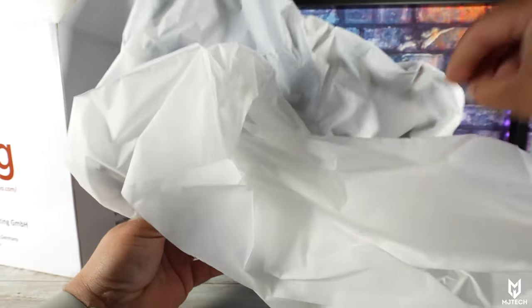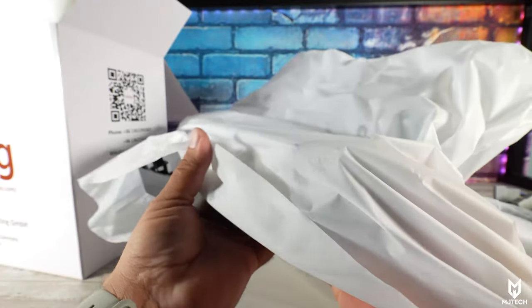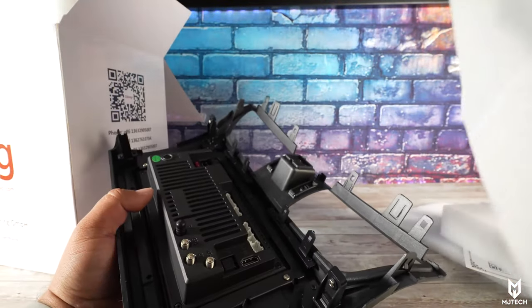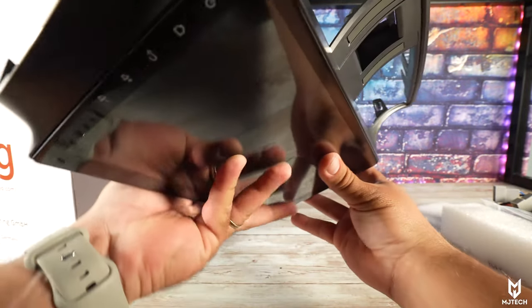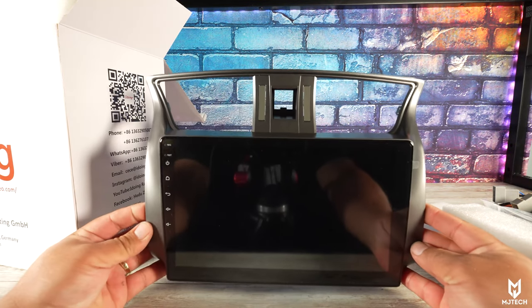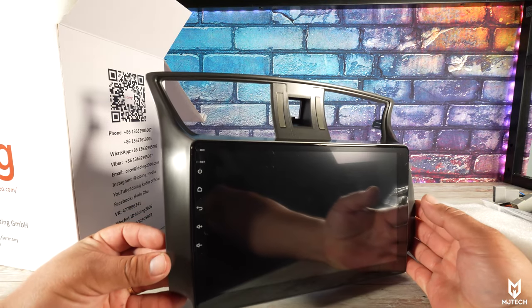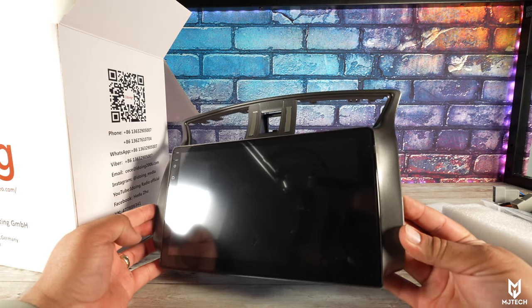There's no need for cutting, no need for customization — you simply disassemble your current head unit and pop this one in. In this case it looks like the vents and possibly the hazard buttons had to be transferred over, but yes, this is definitely the trim for the Nissan Sentra from 2012 all the way up to 2017.